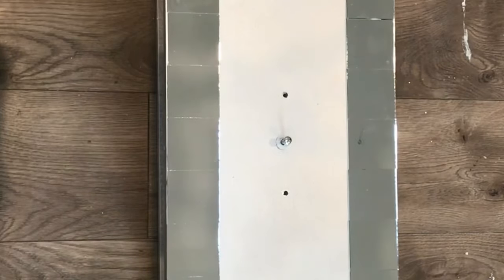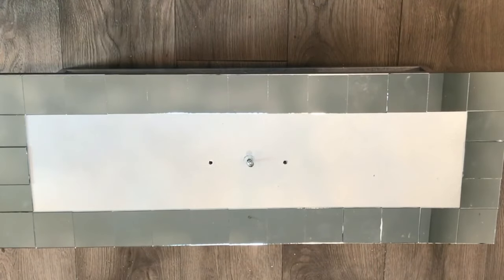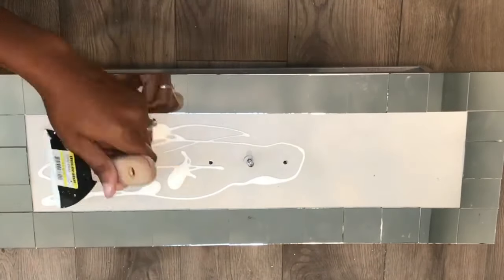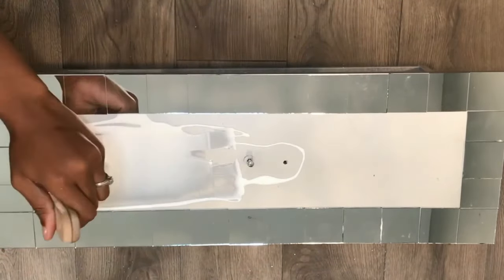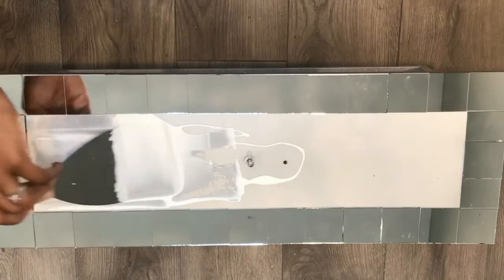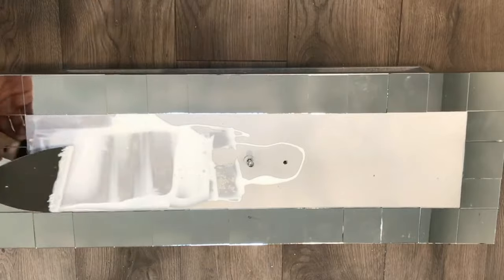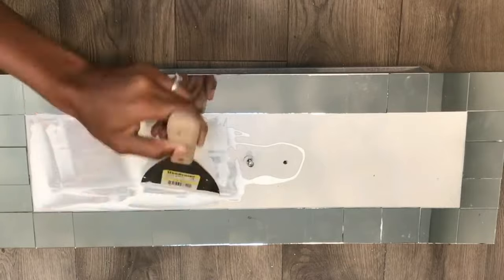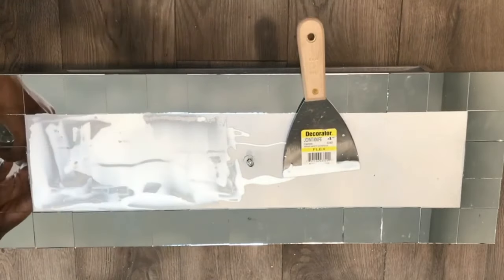After I'm done with all four drawers, I'm going to take them outside and let them dry. After they're dry, I'm going to pre-drill a nail inside of the hole to keep the glue out. Now I'm going to take my Mod Podge and spread it all over the drawer — I found it easier to use a scraper because it allowed me to get into the corners.